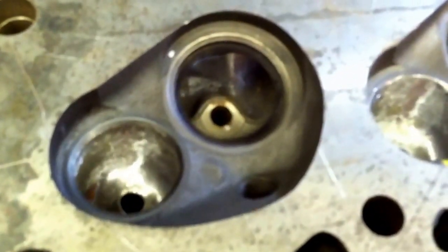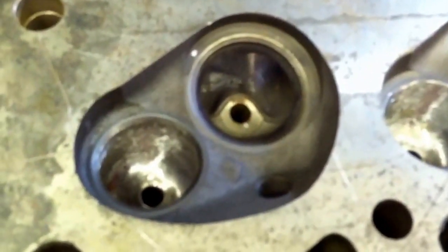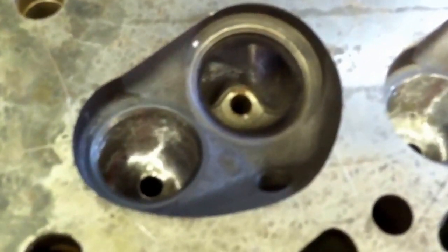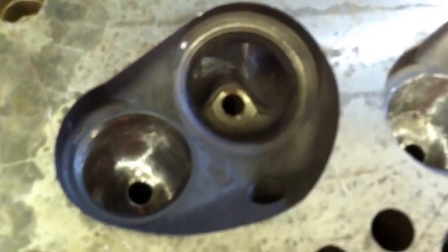I'm just going to continue on with the videos I'm making about porting and polishing the Ford 2.3 liter turbo Lima cast iron head. Today I just want to talk a little bit about combustion chamber polishing and valve shrouding.